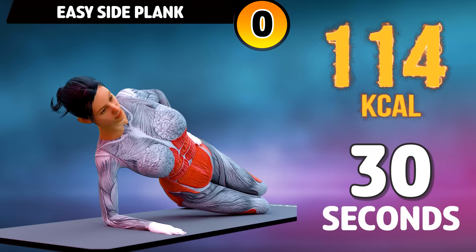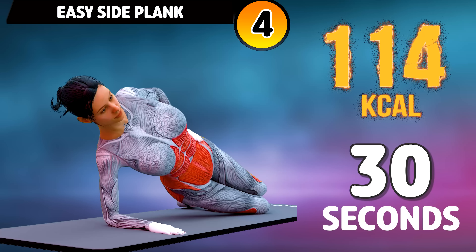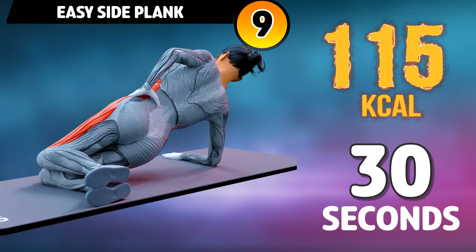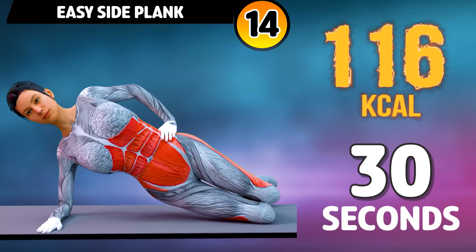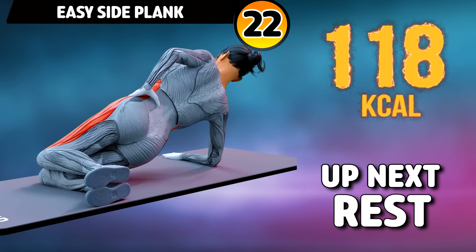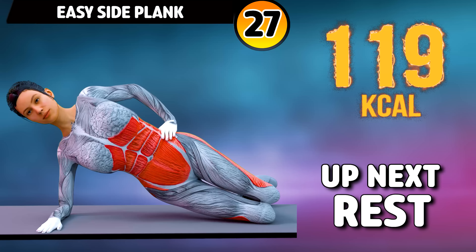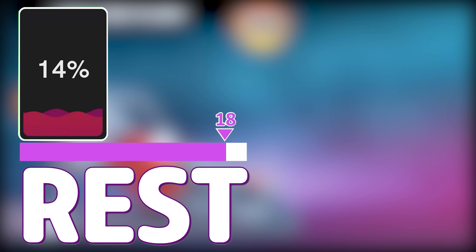Let's do it on the other side now. In three, two, one, go! One, two, three, four, five, six, seven, eight, nine, ten, eleven, twelve, thirteen, fourteen, fifteen, sixteen, seventeen, eighteen, nineteen, twenty, twenty-one, twenty-two, twenty-three, twenty-four, twenty-five, twenty-six, twenty-seven, twenty-eight, twenty-nine, thirty. Rest time.